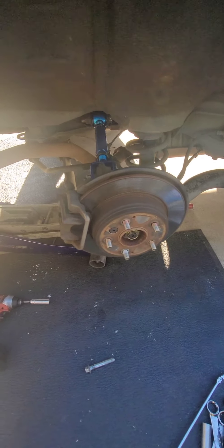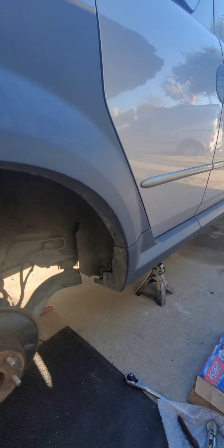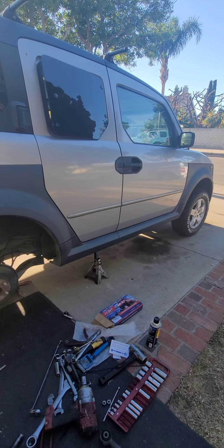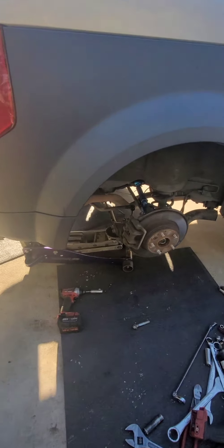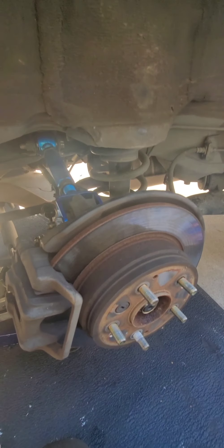Hello everybody, this is a video on how to replace a rear strut for a 2005 Honda Element. Most likely this will also apply to 2003 to 2011 models. I already removed the wheel to speed up the process.